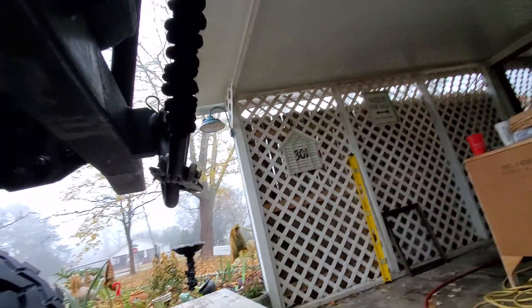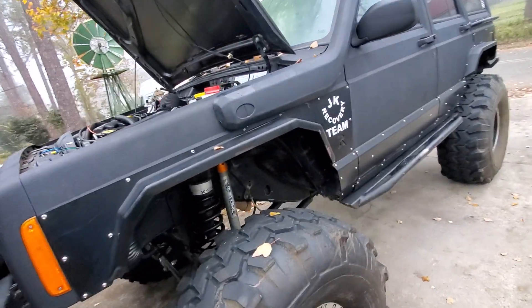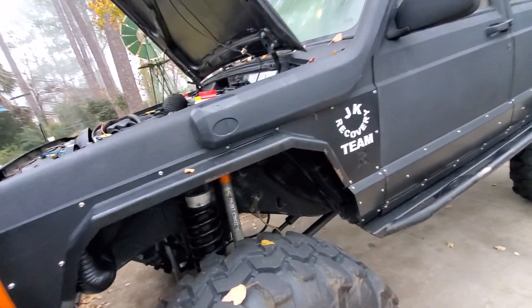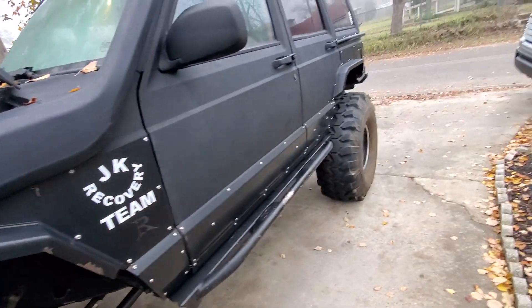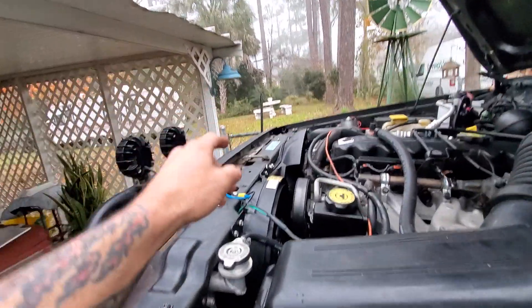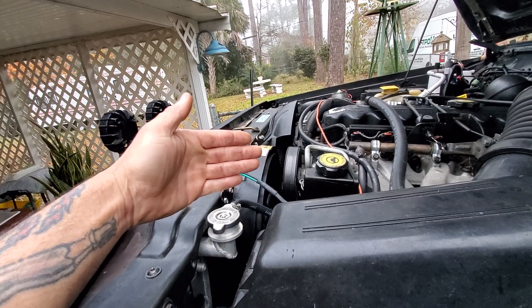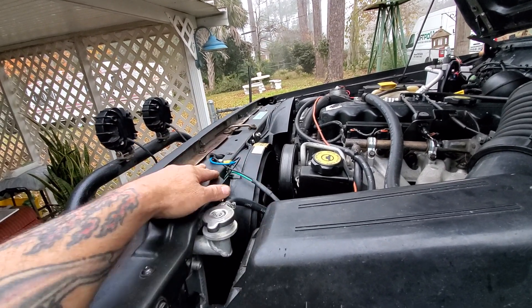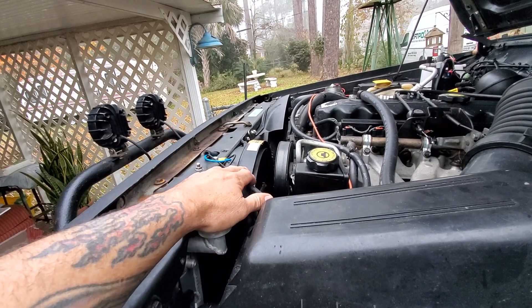It was about 71 degrees last night and it stayed right at 190 the whole time. Usually going down the highway at 60-65 mph the RPMs are pretty high and it wants to start creeping with the air conditioner on, but it didn't do that yesterday - it worked. With that extra fan on the transmission cooler blowing through too, I guess that helps some.